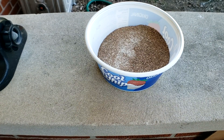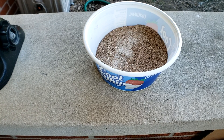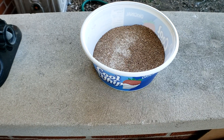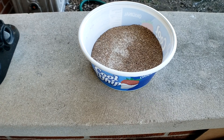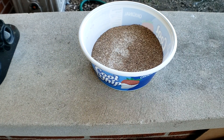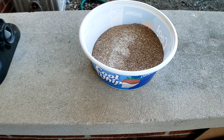Today is day two of the neglected and dying bearded dragon rescue. We're starting outside because in today's video we're going to go over the accessories that came with the tank, the substrate that was used, and we are going to hand syringe feed our bearded dragon.